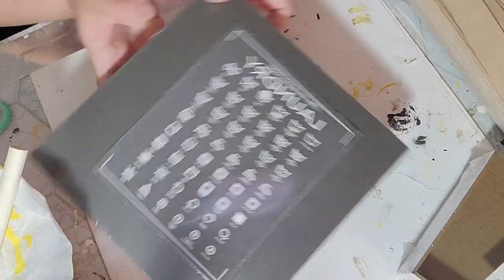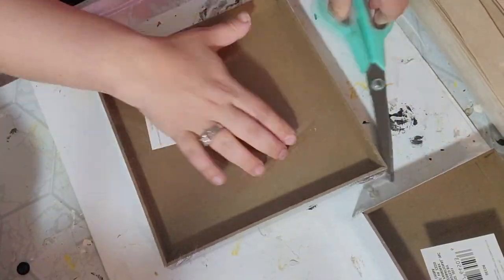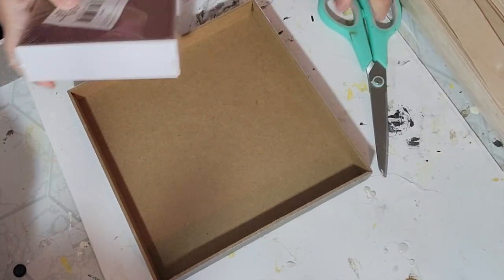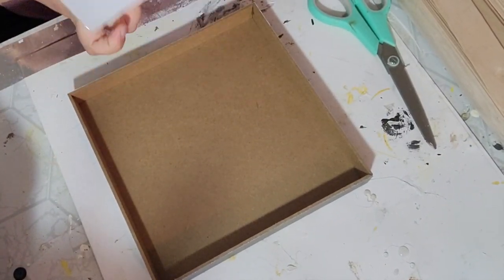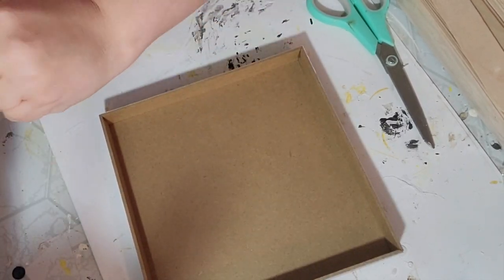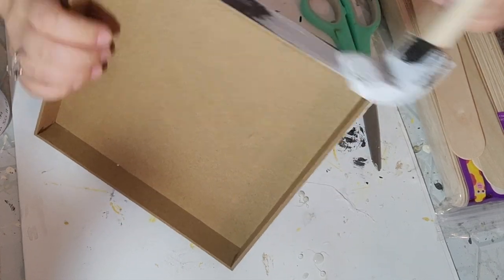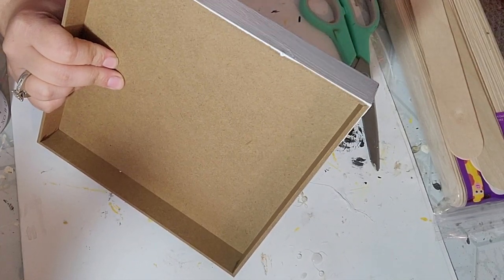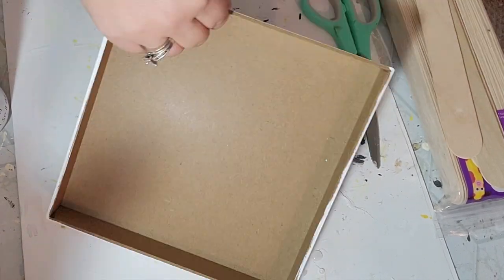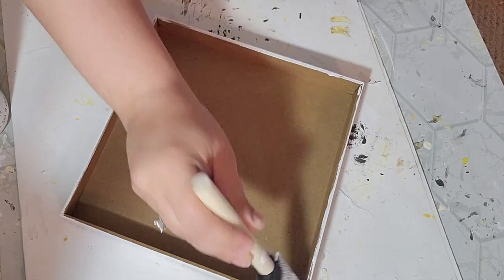So first I started off with these two box signs that I got from the Dollar Tree — one is obviously larger than the other. Now Dee had them both the same size but I didn't have two of the same size so I just used what I had. I decided to use the laundry one and then that little smaller one. The first thing I did was paint the bigger one with white chalk paint from Waverly, since it was black, and I gave it two coats.